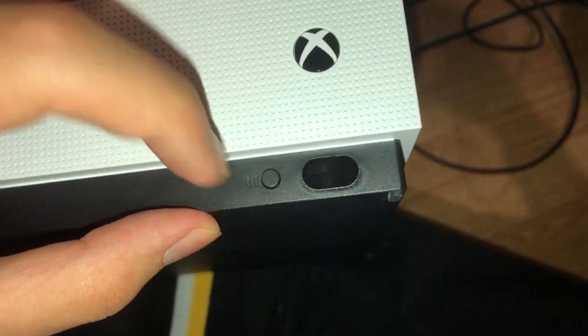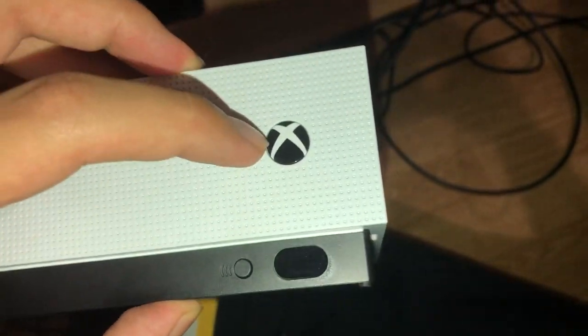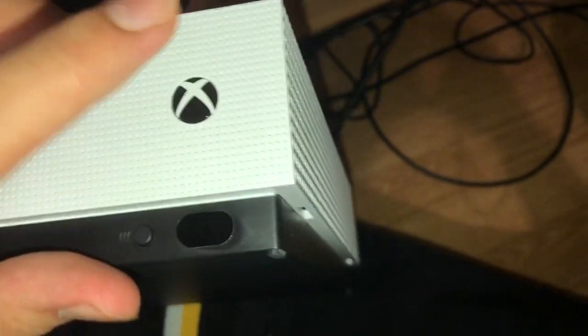Now you want to press and hold the eject button along with the power button at the same time. We're going to do that right now.